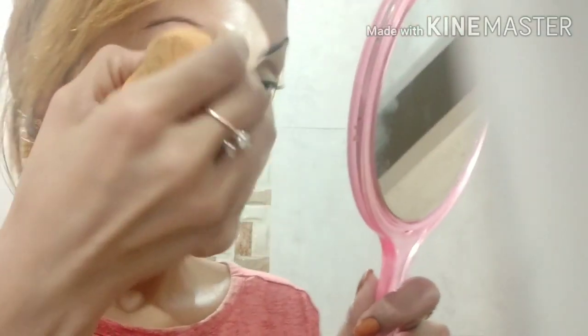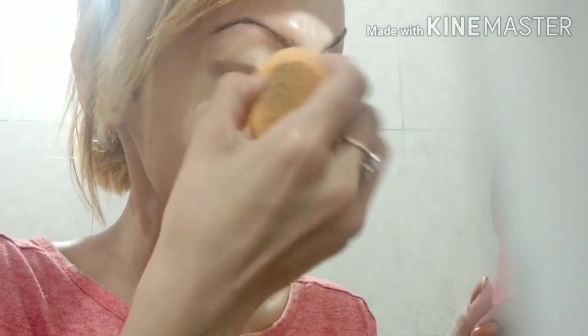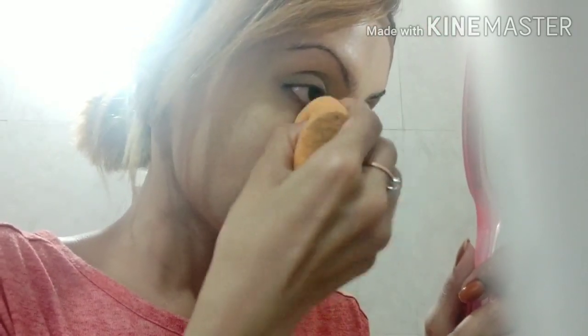I blend it with my damp Puna Beauty Blender. It's a Puna brand beauty blender and it's very good. With this you can blend the product properly. First blend the eye area carefully so there is no creasing — it will look flawless.